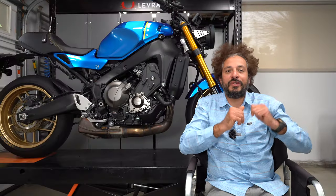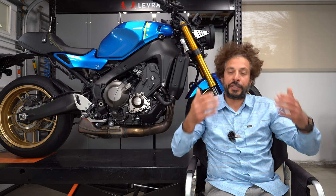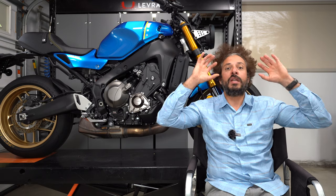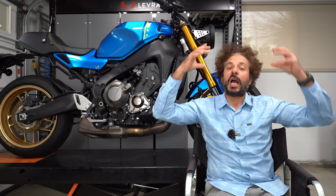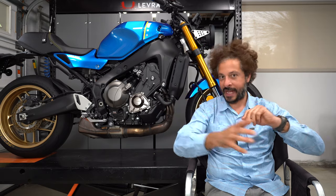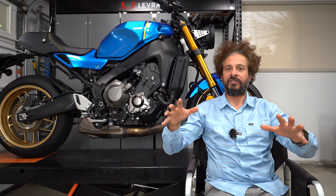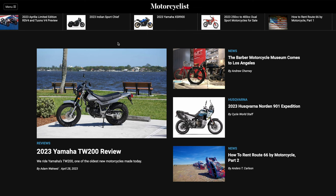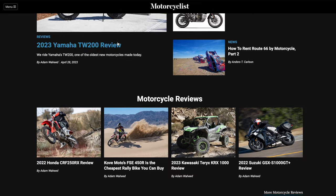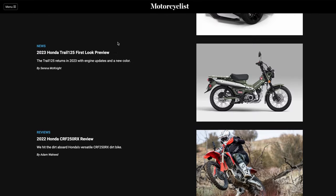That wraps up our review of Dunlop's Sportmax Q5 tire from the racing circuit. Make sure to stay tuned — we're going to have a POV review from the street, and then another review with these tires on a real superbike to see what it's like to ride. As always, give this video a thumbs up if you liked it, thumbs down if you didn't, because we love to hear from the naysayers. Make sure you surf on over to MotorcyclistOnline.com — that's where all of our content comes to life. Thanks for riding with us. We'll see you in the next episode.